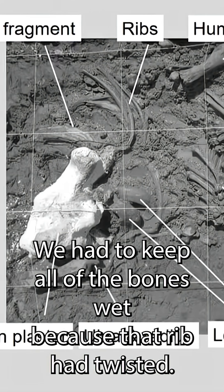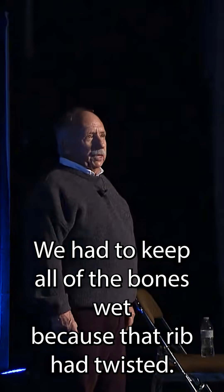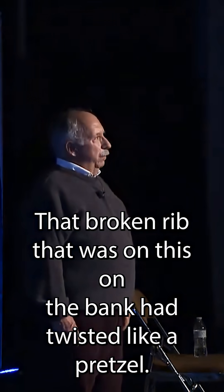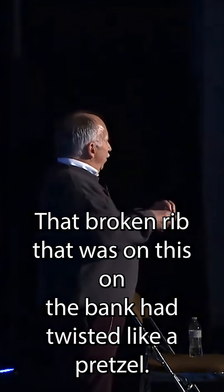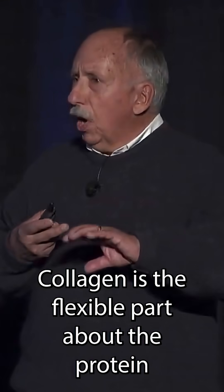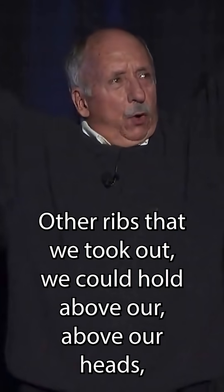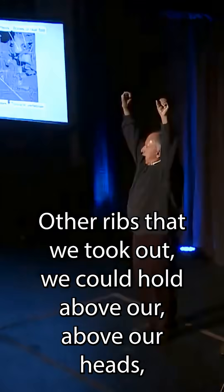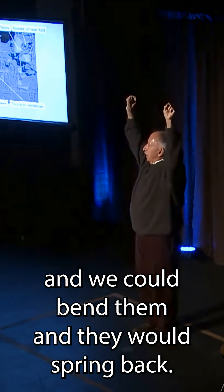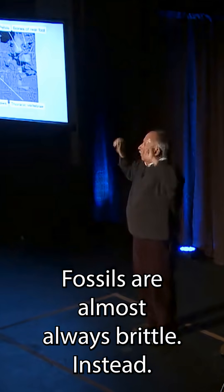We had to keep all of the bones wet because that broken rib that was on the bank had twisted like a pretzel, and that indicated to us that collagen was still in the bone. Collagen is the flexible part of bone — the protein that makes bones flexible and allows ribs to expand. Other ribs that we took out, we could hold above our heads, bend them, and they would spring back.